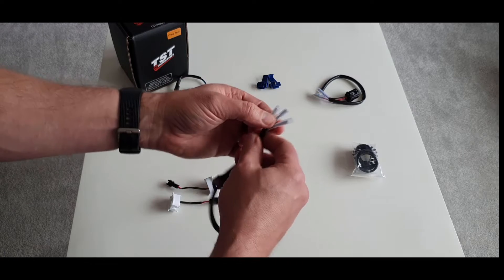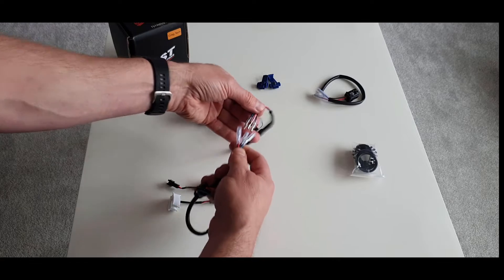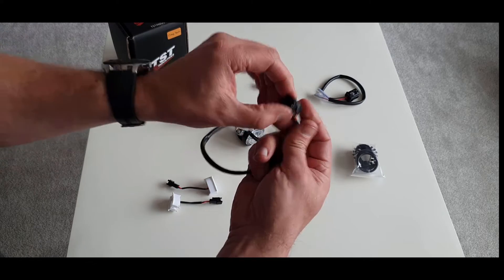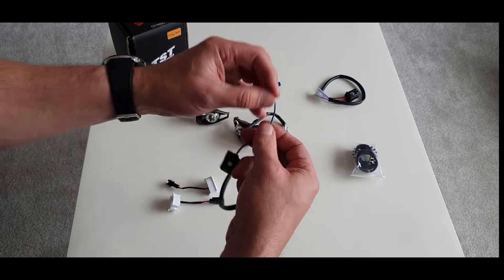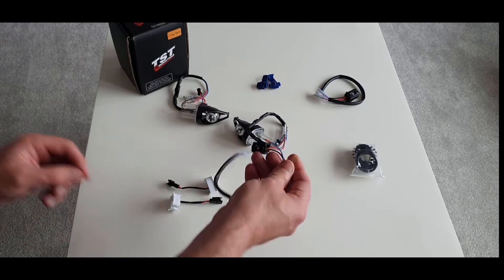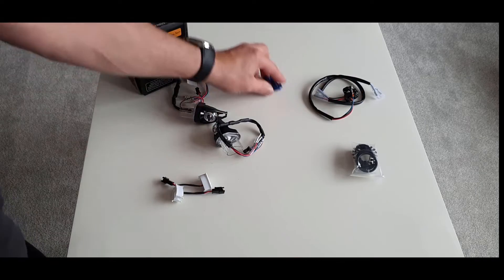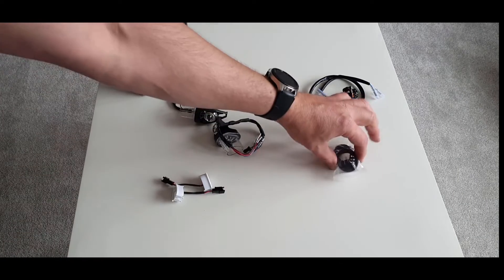These connectors - red, blue and brown - connect to the red, blue and brown on the OEM adapter. That plugs straight into your indicator that you take out, and then you crimp that into your switch live. So you've got your two indicators, two halos, two adapters, quick splice connectors and the ratchet fixings.